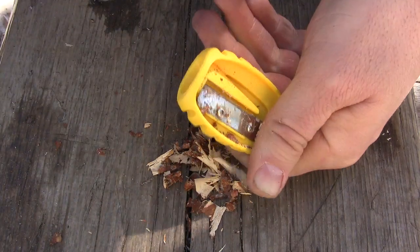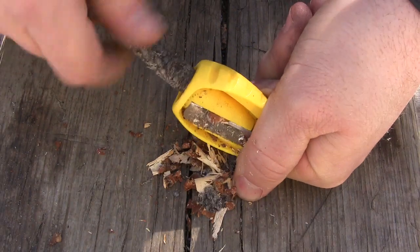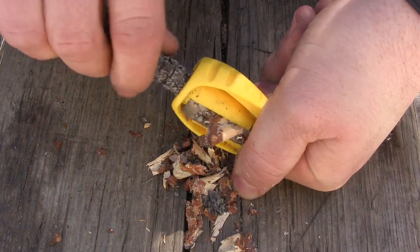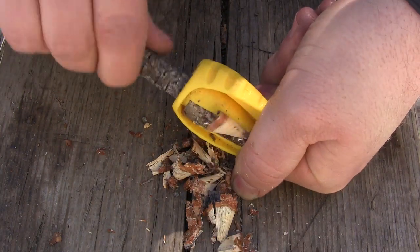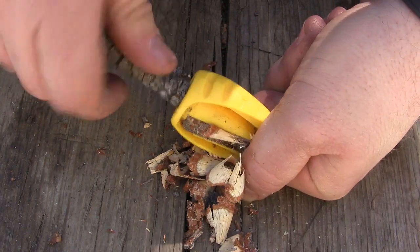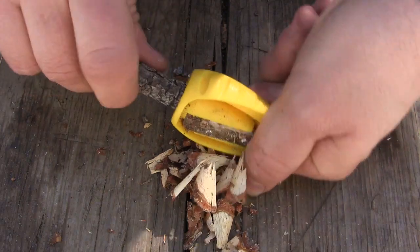This is great if your knife broke, you have a larger knife, you lost it, whatever — or you just don't want to spend the effort trying to make a feather stick. This is going to make the tinder paper thin, just like pencil shavings from a pencil, so it's going to be very easy to get a spark, a match, or a lighter to catch this tinder. You can see they're just real nice curls.